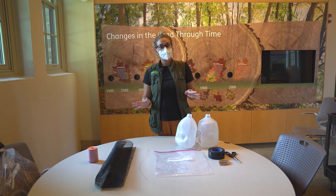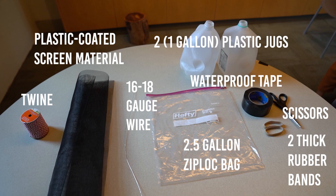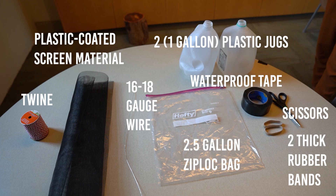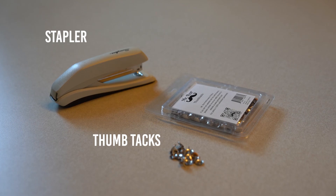In front of me, I have all the materials that you will need to make one at home. That includes two gallon water or milk jugs, some scissors, some waterproof tape, two rubber bands, a Ziploc bag, a piece of wire, some twine, and also some plastic coated screen material. You're also going to need some thumbtacks and a stapler.